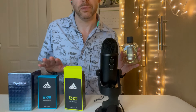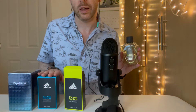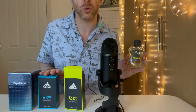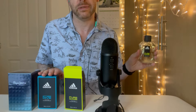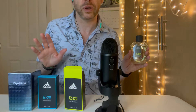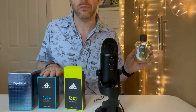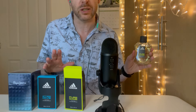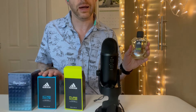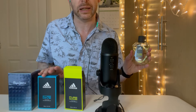My partner bought me a gift set of Ice Dive, but it wasn't the Eau de Toilette. It was the aftershave, which I still have. It came with a body spray — not even an Eau de Toilette, just a weak body spray which I've used up recently — and two shower gels which I did use up. I featured that in my what I got for Christmas video. So I do know what Ice Dive smells like. I really like it.